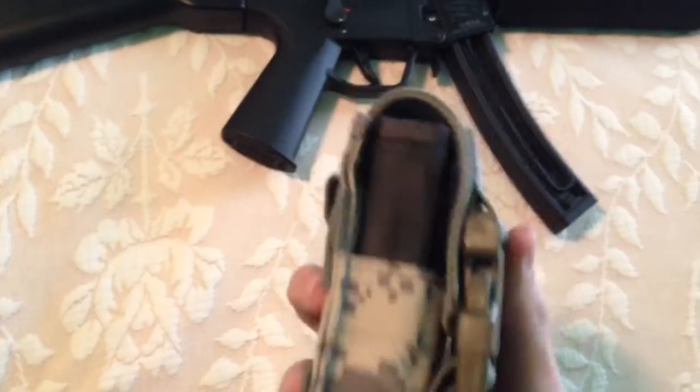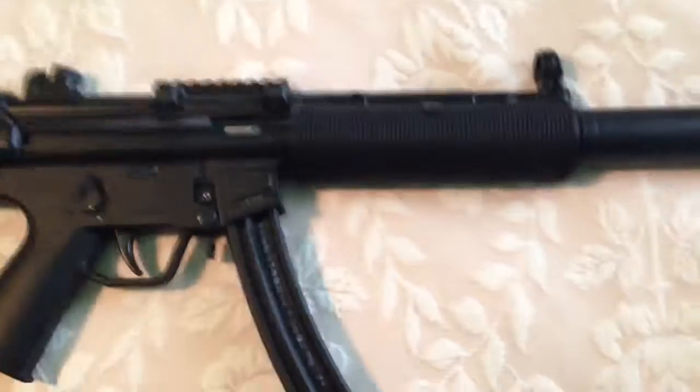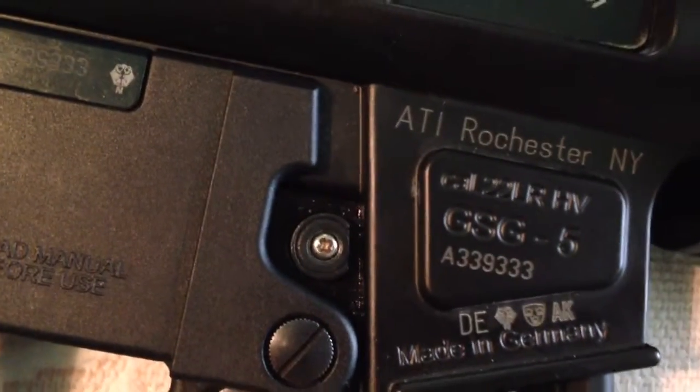Got some tactical magazine pouch thingies. The only problem with this gun, I would say, is the fact that the screws it comes with strip out. So I had to make a modification there — kind of hillbilly, but it works. HK pushpins are a lot better than what they come with, so I'd recommend that.